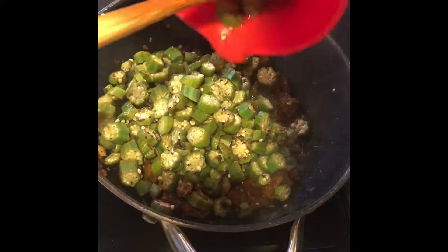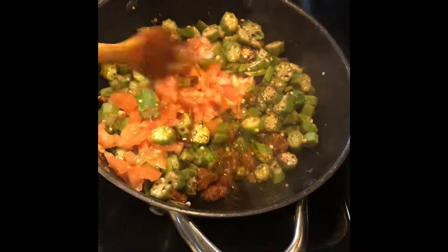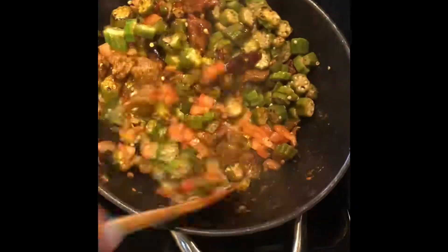At this point your beef is almost cooked, so go ahead and add the fried okra and some diced tomatoes. Cover and cook on a low flame for 5-6 minutes and you're done.